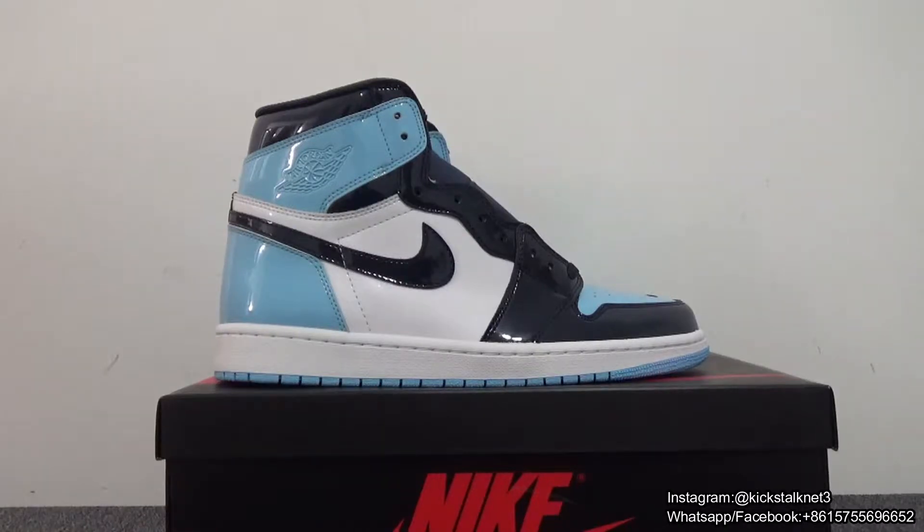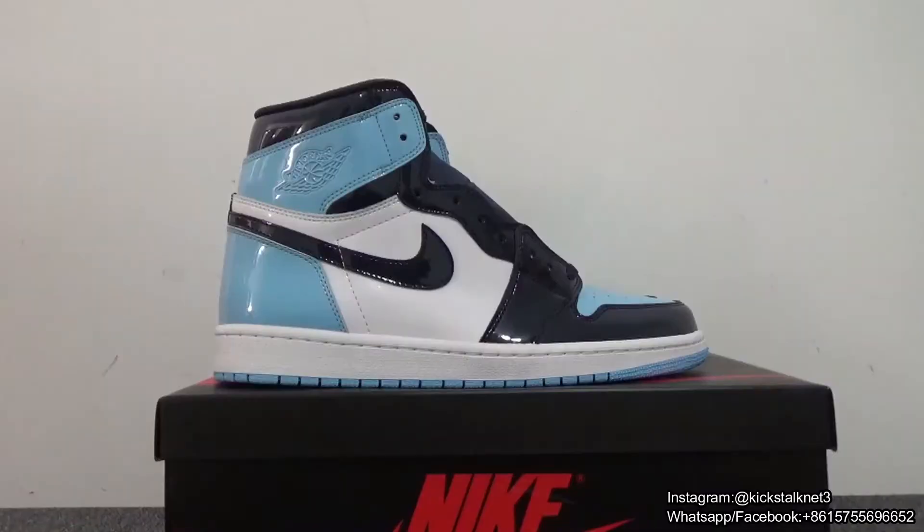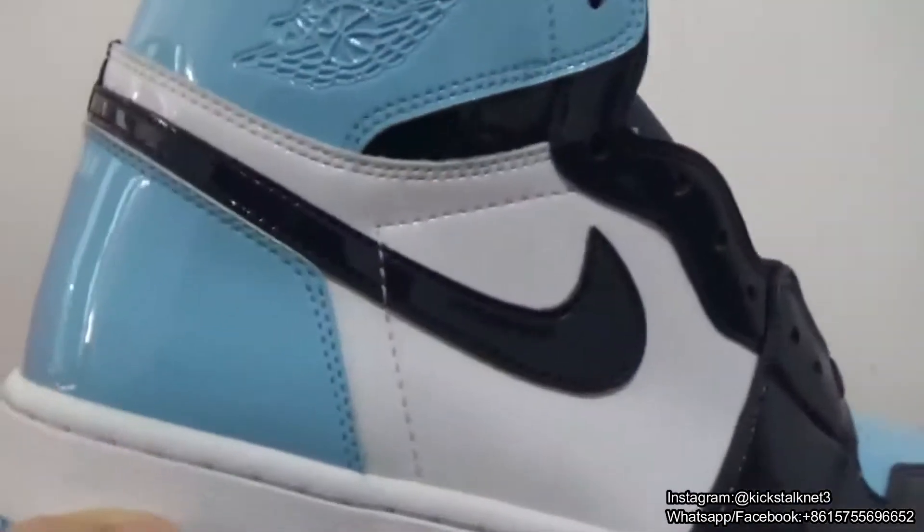Hello guys, this is Lily from kickstock.net. Welcome to my channel. Today's video I want to show you guys the Adrodome 1 University Blue in smooth leather.